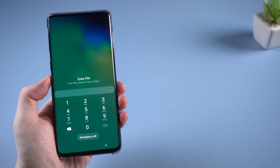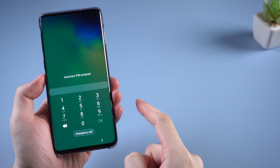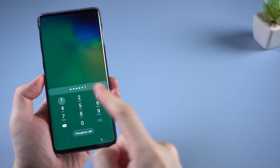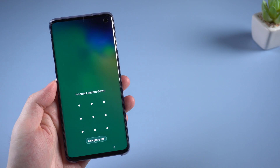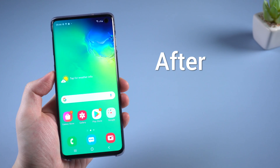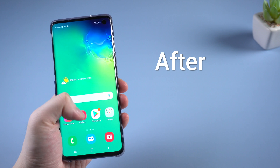Hello guys, welcome back to Tenorshare channel. Today let's talk about Samsung. If you forgot your Samsung pin code and couldn't unlock it, or maybe you've tried many times of incorrect pattern drawn, do you know how to unlock your phone? Today I am gonna show you an efficient way to unlock your Samsung. Now let's dive in.